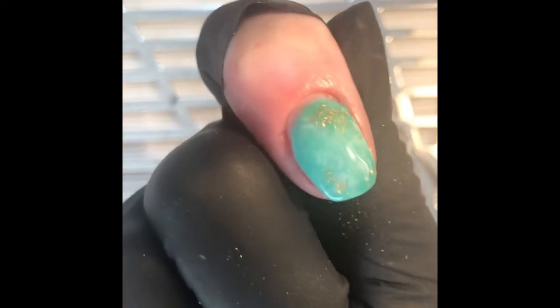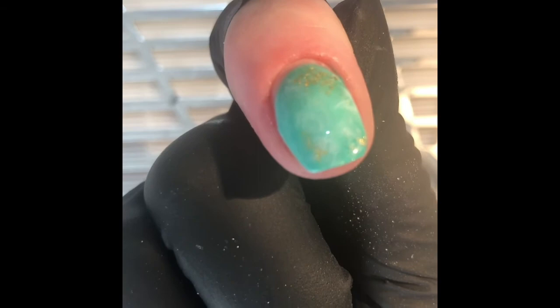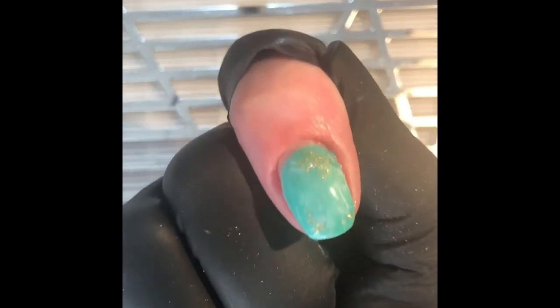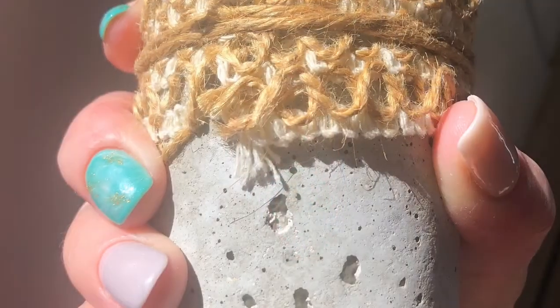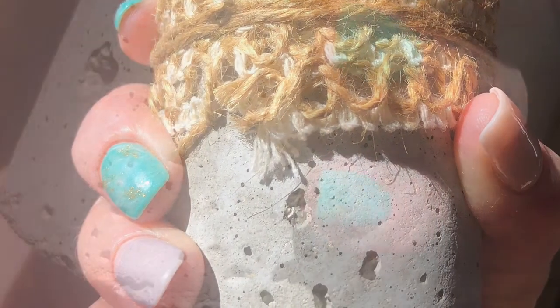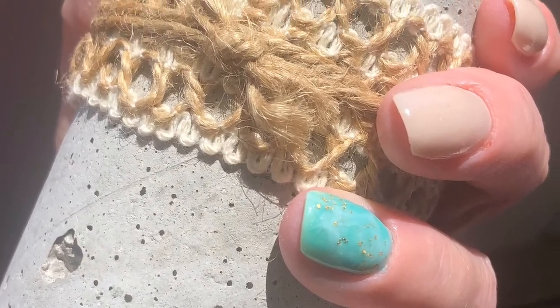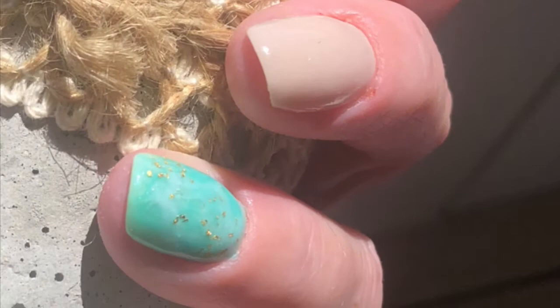Coming up to the end of the video now and this is the final design. I hope you enjoyed my video, and if you get a chance check out my previous videos and leave any comments or questions down below. Coming up in my next video I'm looking at doing an opal-inspired nail, so I hope you can check that out too. Thanks for watching and bye for now.